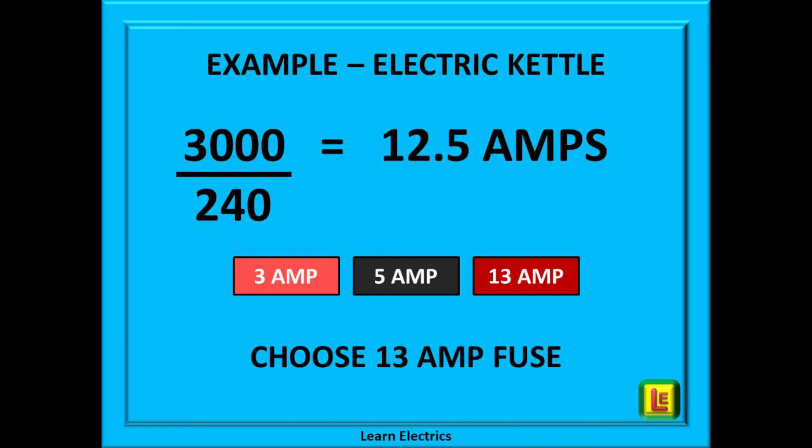Back to our kettle. This is what the calculation looks like: put these numbers into a calculator or the calculator on your mobile phone and out pops the answer. 3000 divided by 240 gives us 12.5 amps. Now choose a fuse from the three values. The fuse should be equal to or bigger than the answer that you have just calculated. In this case we will choose a 13 amp fuse. That is it — it is no more complicated than that. Do this two or three times and you will be an expert.